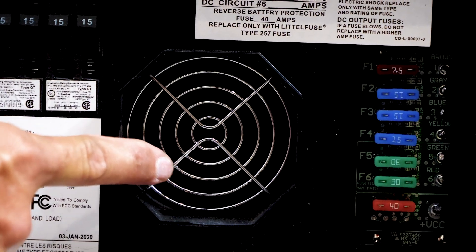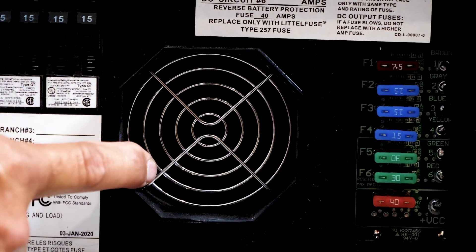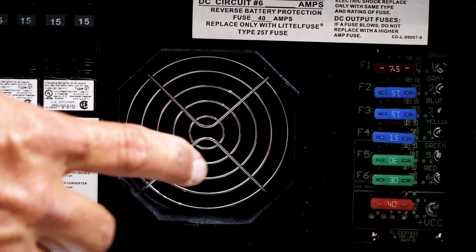That's to keep everything cool. So because the fan is running does not mean it's defective or does not mean there's a problem. It's a cooling fan and this one operates by amperage.